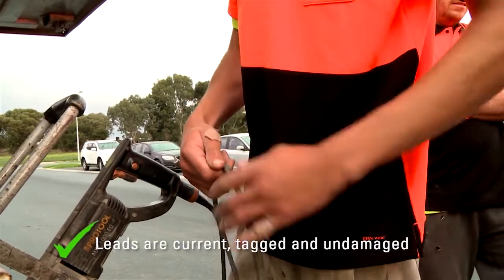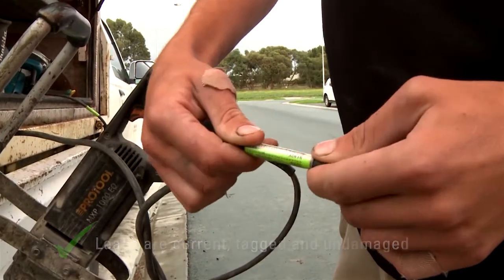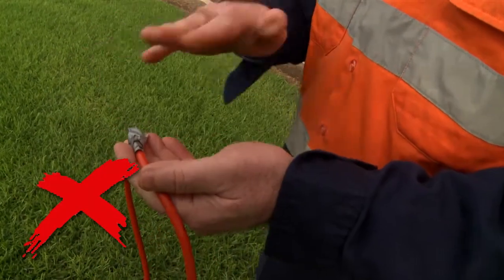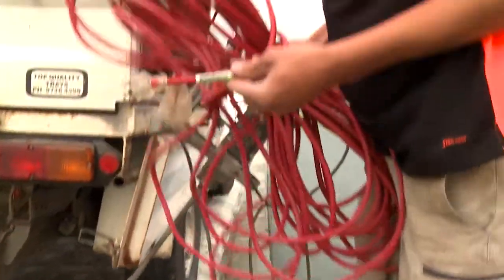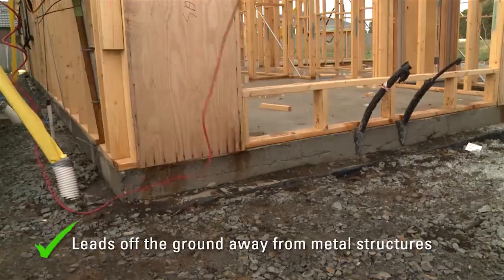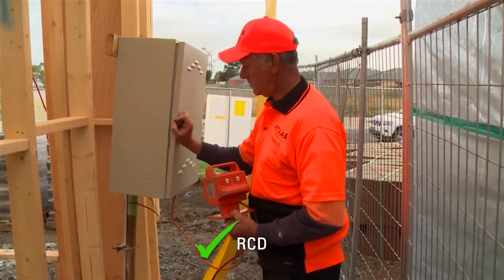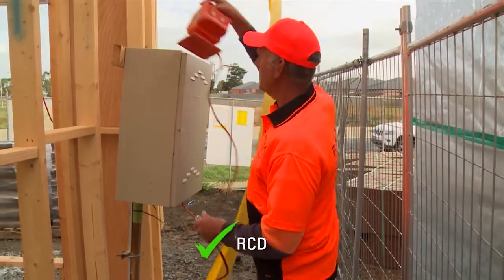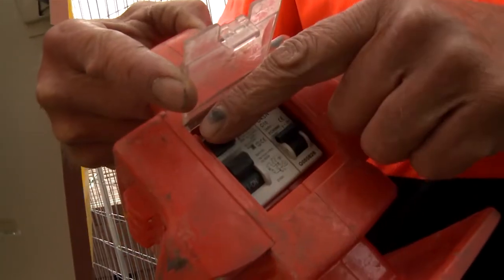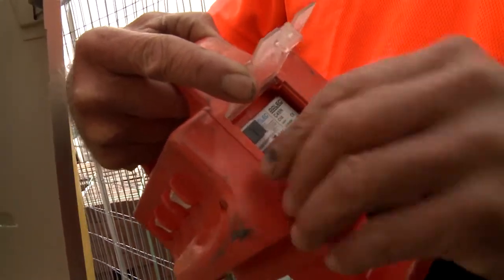Where you are using 240 volt power tools, it's vital to make sure the leads are not damaged. They need to be tagged and in date, but remember just because they're tagged and in date does not guarantee they're safe to use. Standard extension leads should be less than 25 metres long and always lifted off the ground and away from metal structures to prevent accidental electrocution. Make sure a residual current device or RCD is used between the 240 volt power tool and the power source, and that it's also tagged and in date. It's important to test the RCD each time before you use it. This quick test can save you from a harmful electric shock.